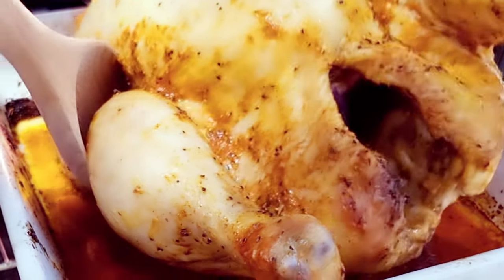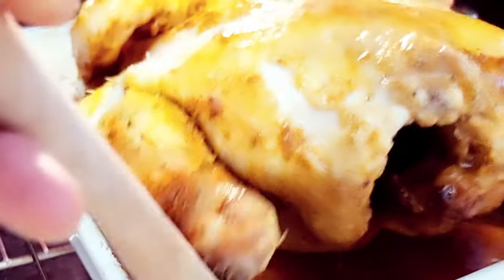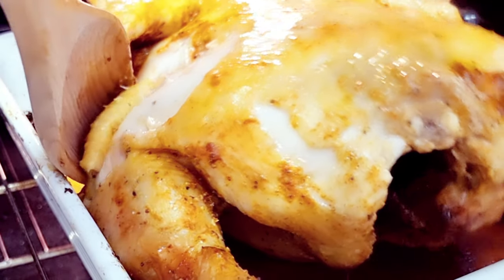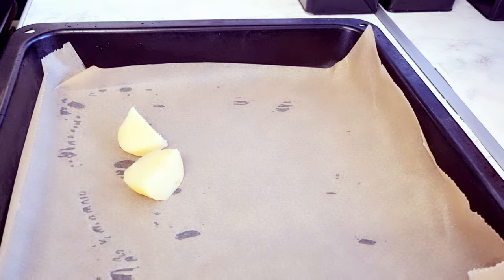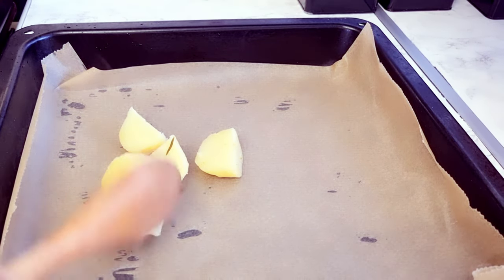Okay guys, we're almost getting there. I'm just gonna flip the chicken over, and I'll be covering it with foil now, leaving it like that. My potato is also ready, so I'm placing it in the baking tray.